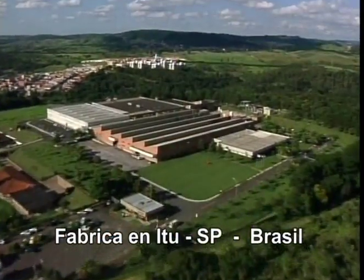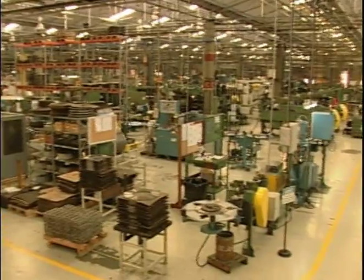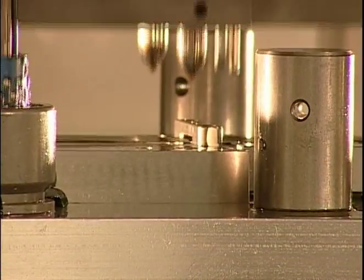Para garantizar el éxito de ese descubrimiento, Starrett invirtió fuertemente en la construcción, instalación, compra y fabricación de los más modernos equipamientos para ejecución de soldaduras, tanto por el sistema por fleje de electrones como por el sistema laser.